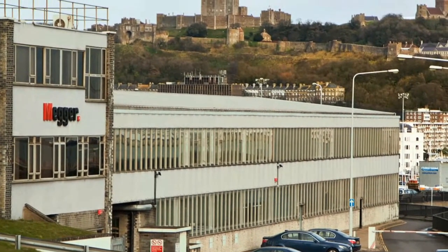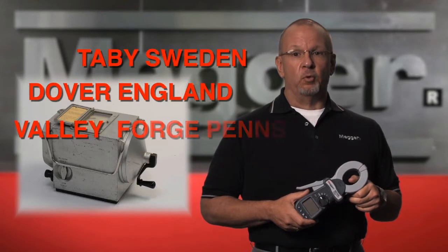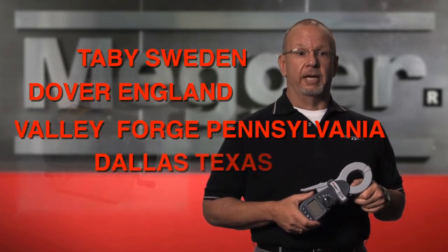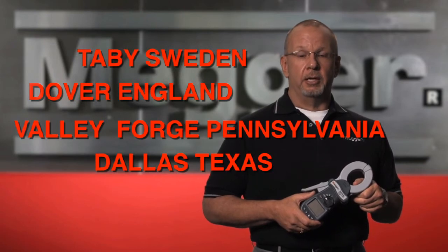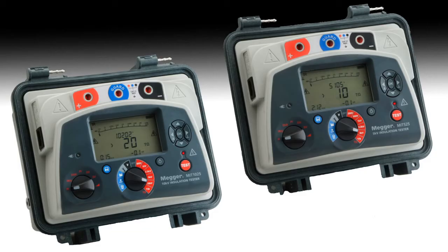Megger manufactures in Tabby, Sweden; Dover, England; Valley Forge, Pennsylvania; and Dallas, Texas. Our claim to fame has always been our Megger insulation testers and the Megger brand of ground resistance testers. The brand is well recognized as the industry leader.